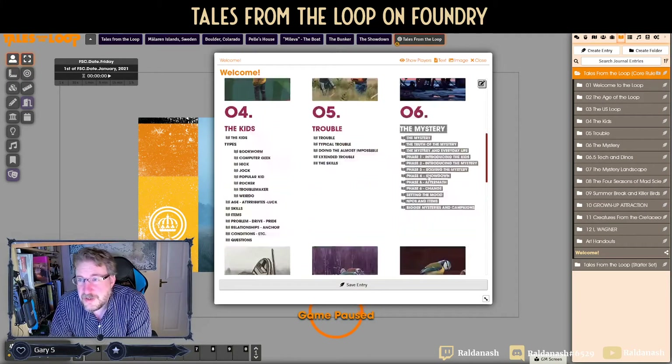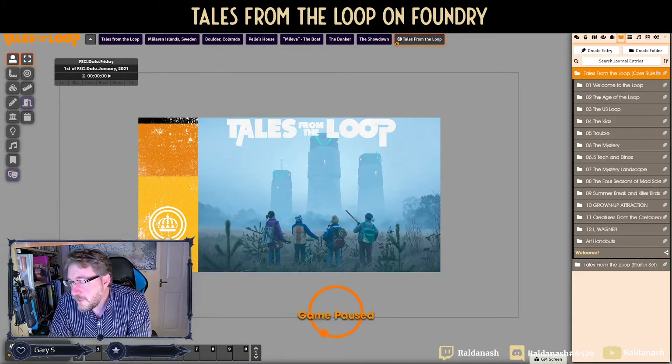Out of the three scenarios I ran, by far my favorite was Summer Breaking — killer birds! We had a real laugh with that scenario and you can play it out very nicely. So give it a read if you've got this module and you're just thinking of running your own stuff; it's definitely worth reading even just for inspiration.